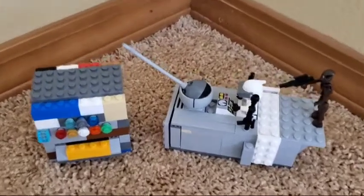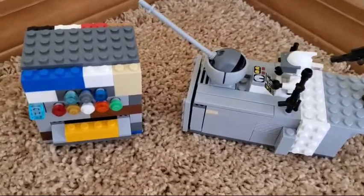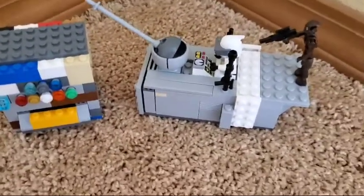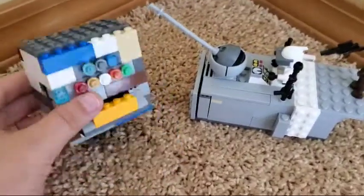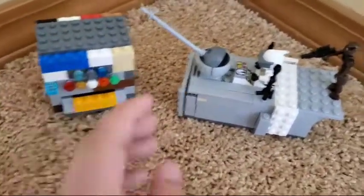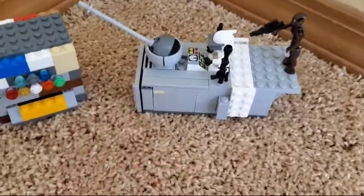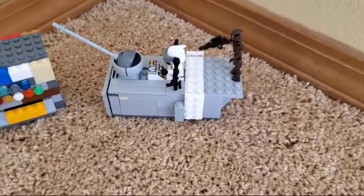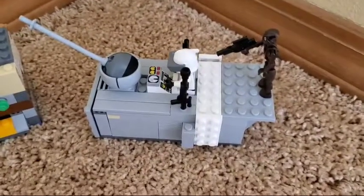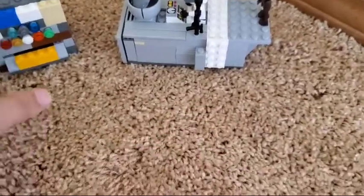Hello everybody, it's 105th Productions back with another video. Today it's going to be a review of two builds I made. This is a working vending machine, and right here we have a Rishi outpost — it's from Clone Wars — and you'll see what's so special about this one later.